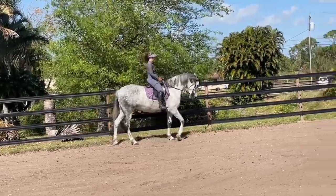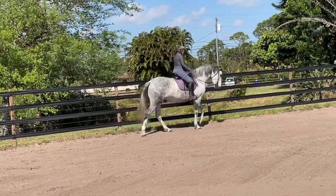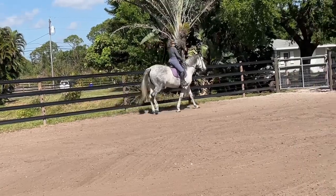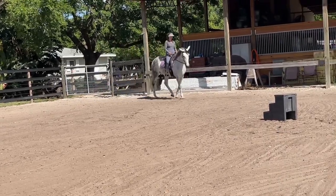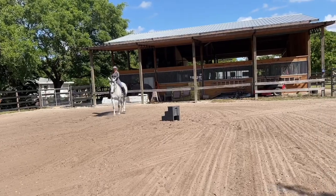Come on, there, please. So she's thinking that I'm asking for that shoulder-fore, shoulder-in. And then she's trying — it's a bit difficult, she says today. And then I release her. Let's do a little turn on the haunch.